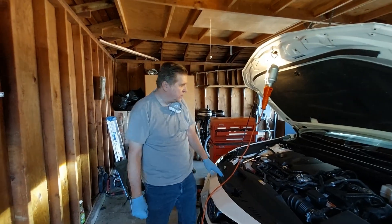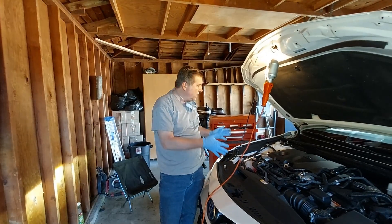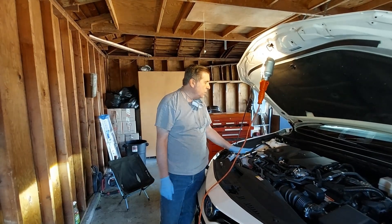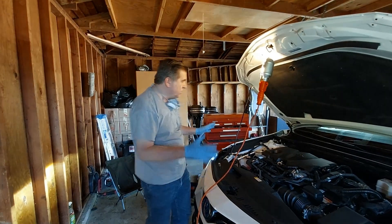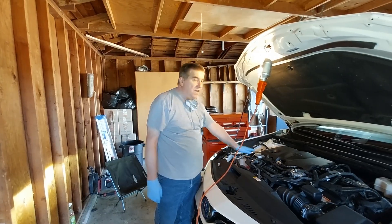Hello, this is Don with the Two Saws Tips channel. Today we have a little bit over 50,000 miles on this 2024 Toyota Camry LE Hybrid, and we're going to change both the radiator coolant and the inverter coolant.